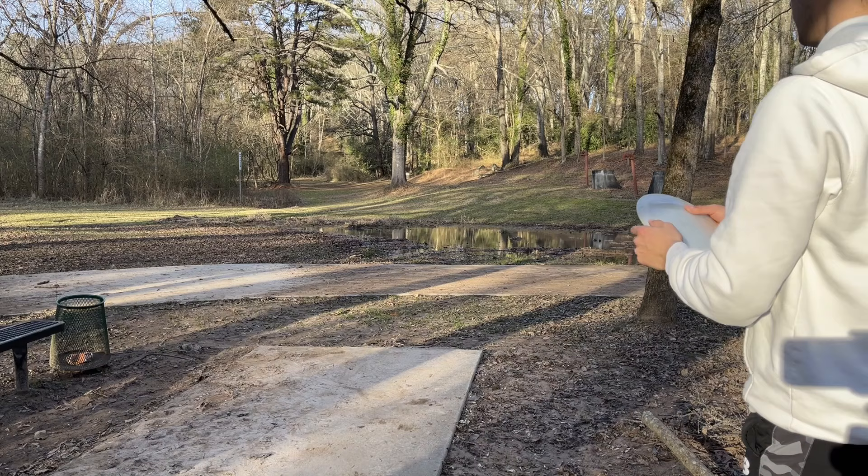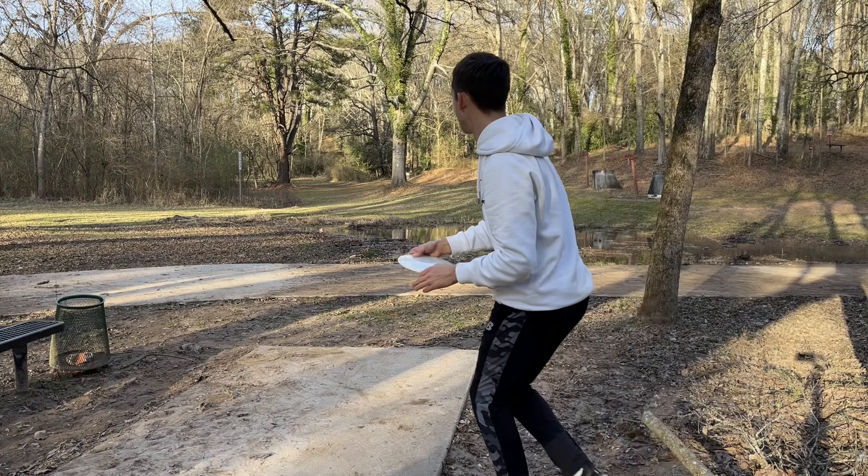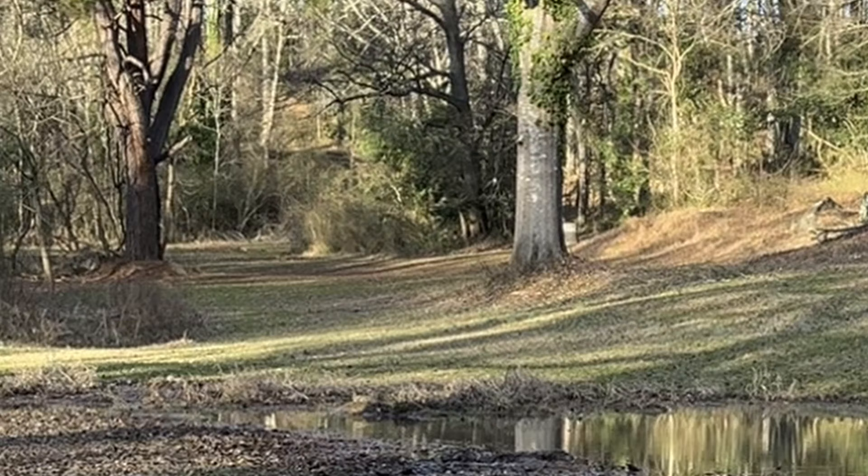Last but not least, the distance drivers. Starting off with the most overstable one — this is a prototype K1 Hard Crute. When I'm playing on golf courses in the wind, this is going to be my workhorse. I can throw this thing hard and flat and it's never going to turn — just going to go straight and fade. I can't throw it very far, but if I need to stay in bounds because there's a lot of wind, this is what I'm going to go with.